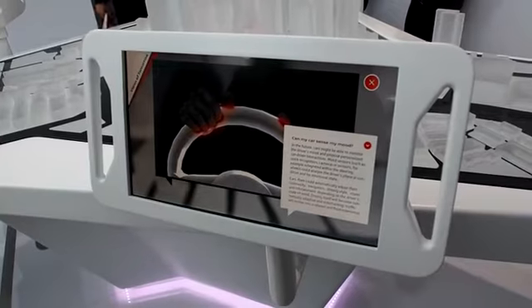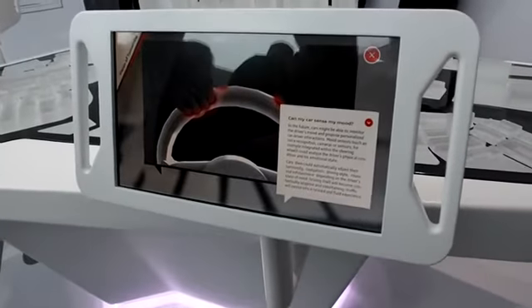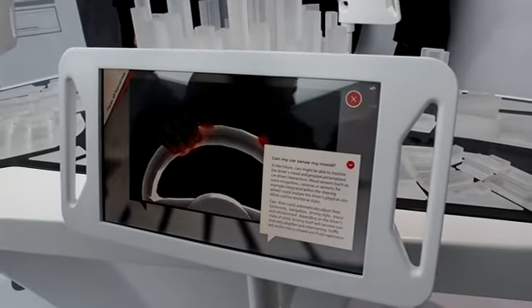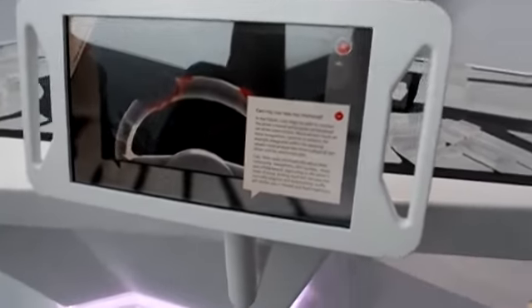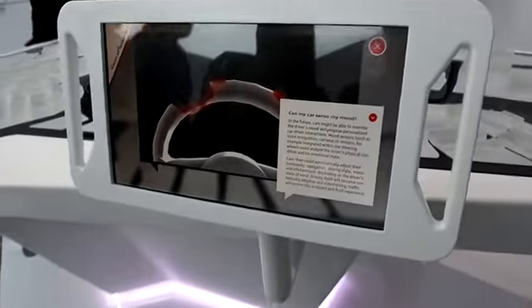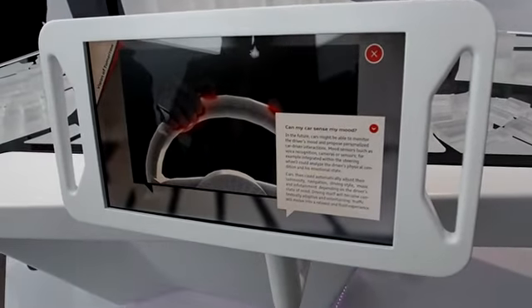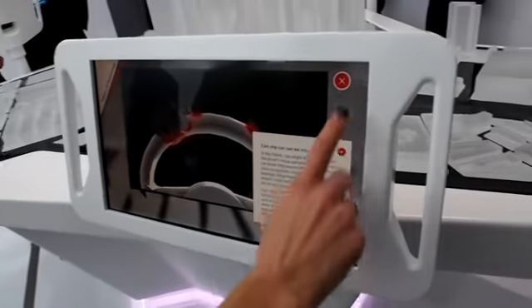Can the car sense my mood? So let's say you're having a bad day, you're really tired, or you're really hot. You get in the car — they're going to turn the air on for you. You're in a bad mood, they're going to play some nice music. It's going to try to make sure you're happy when you're driving.